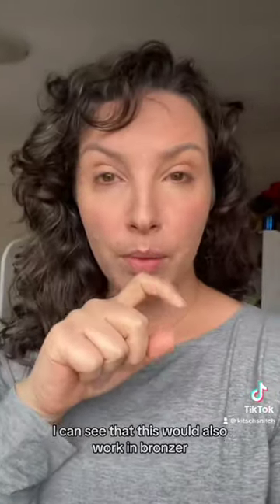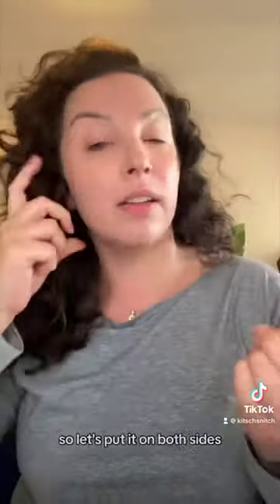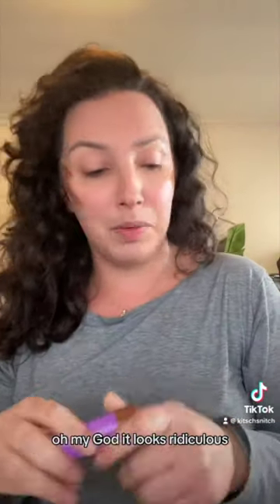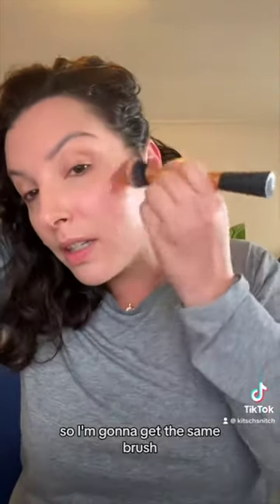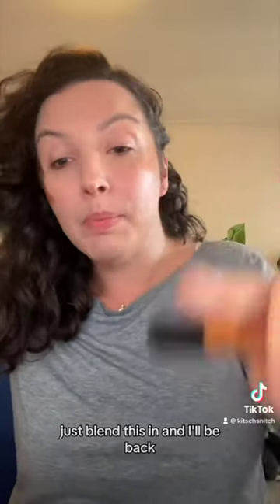This would also work with a bronzer — let me try it. Since it's a liquid product it needs to be a cream formula. This is the Australis Dewy and Daring Bronzer in the shade 'Right or Die' — love the formula, but it's a little warm for me. I'll apply it on both sides and then mix a little blue into one side.